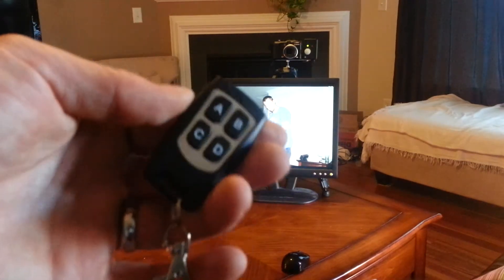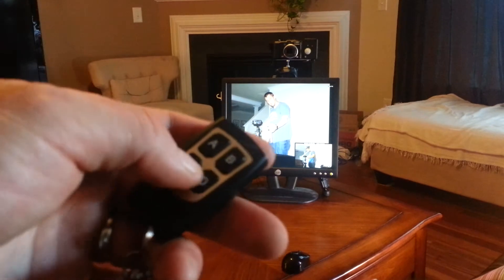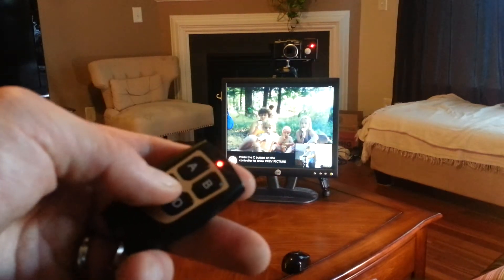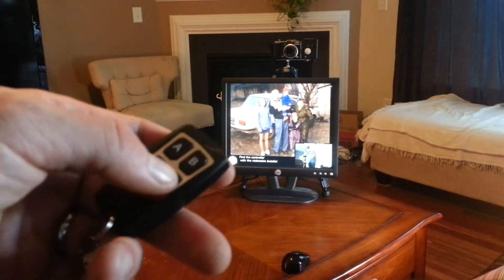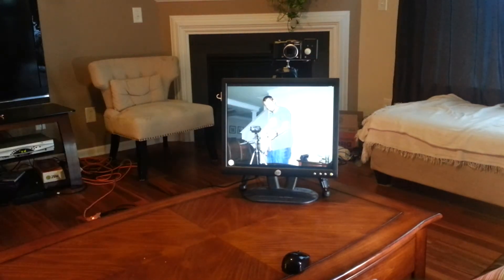The Adafruit controller has three other buttons. C and D are left and right through the slideshow, so you can flip back through previous images or forward through them. You can also hit the B button, which will show the last picture that was taken.